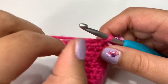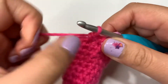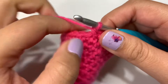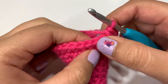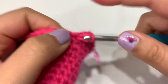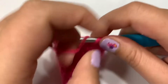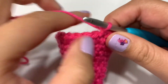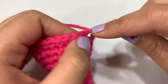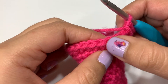Moving on to round 15, which is our last increasing round. Let's start off with an increase into the first stitch — first single crochet, then my second into the same stitch. Now we're going to single crochet into the next four stitches. I'll repeat those five steps all the way through until I get 30 stitches in total.